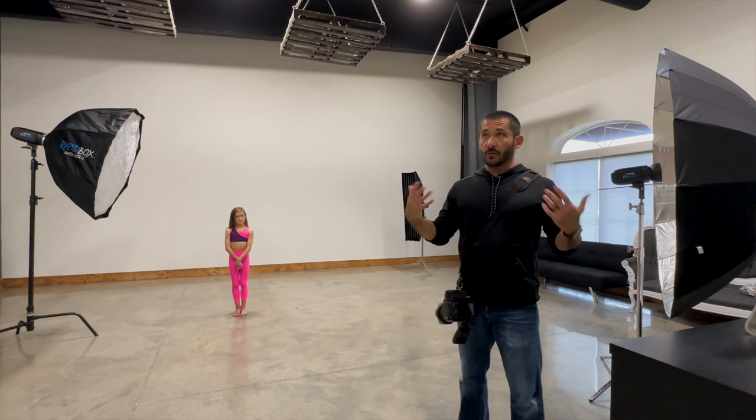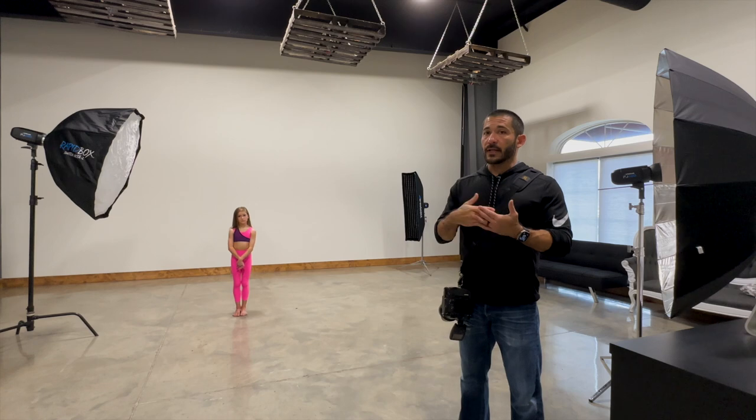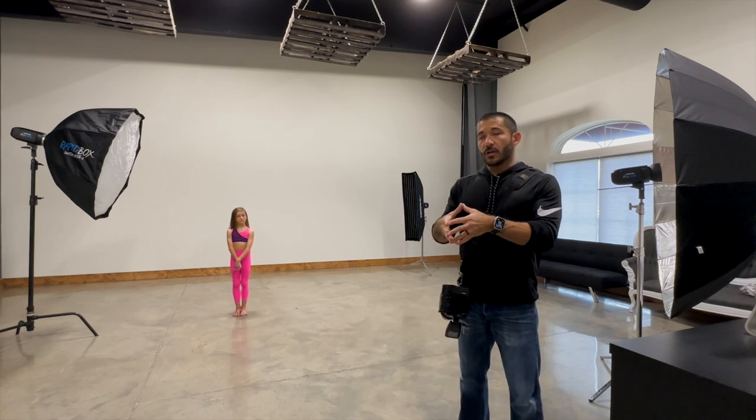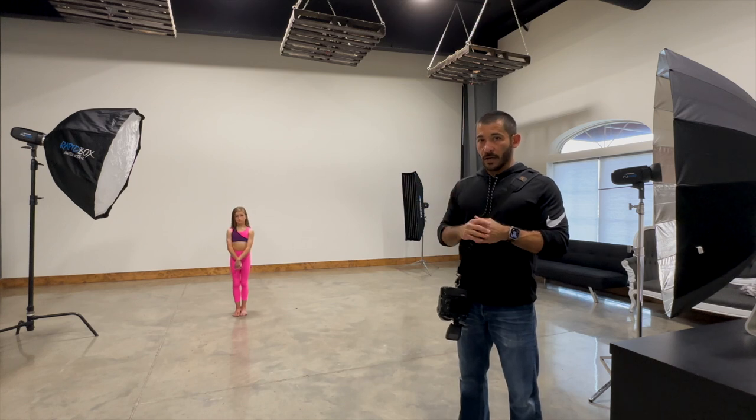Inside, there's not nearly as much ambient light. You can use high-speed sync, but there's less light, so that puts you at a disadvantage — you're probably going to have to raise your ISO really high. There is an alternative, though, and that's flash duration.